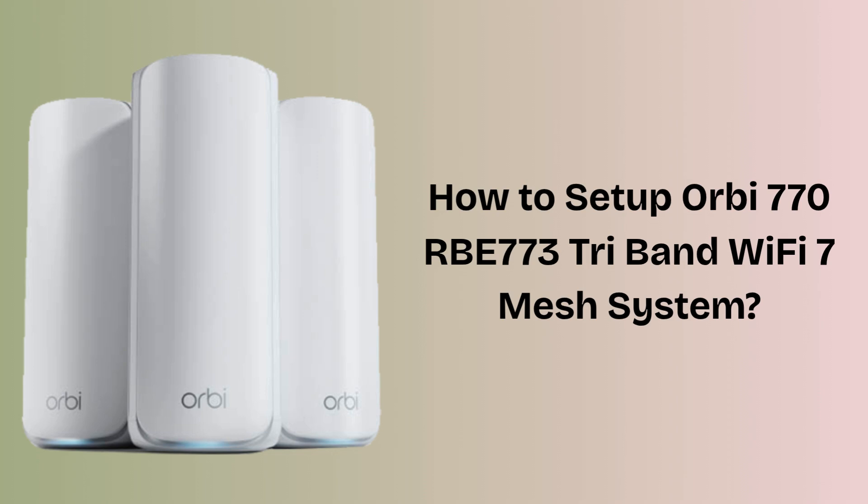In today's video we will discuss how to set up the Orbi 770RB773 Tri-Band Wi-Fi 7 Mesh System. The Orbi 770RB773 is a high-speed tri-band Wi-Fi 7 Mesh System from Netgear designed to deliver ultra-fast, reliable internet across your entire home. It includes one main router and two satellites to cover large areas with seamless, lag-free Wi-Fi. So without wasting any time, let's start the setup process.